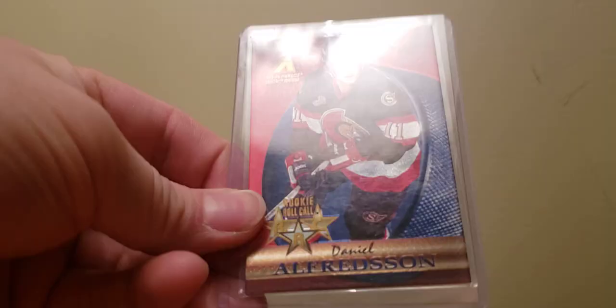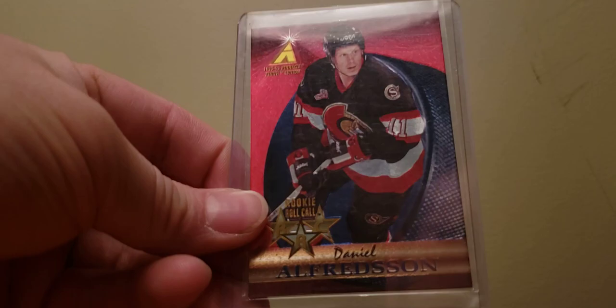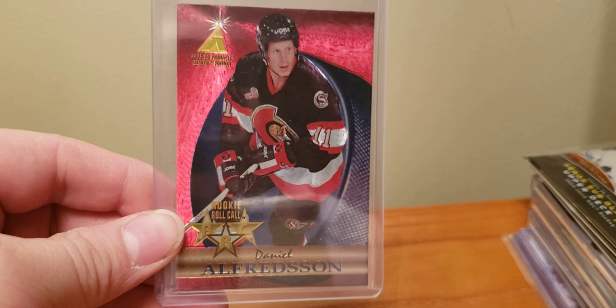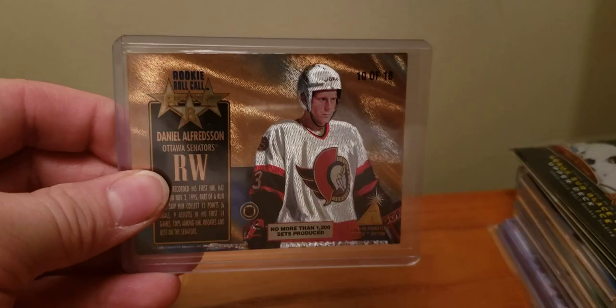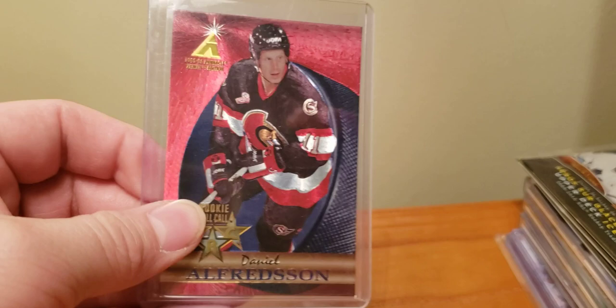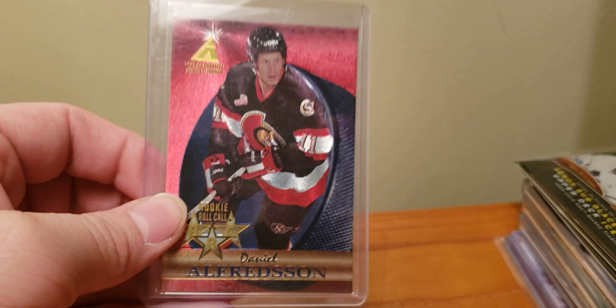And then a bunch of stuff from TNT. We have Daniel Alfredson. The backs are probably nicer than the fronts. Same year Zenith as those Z-Teams that everybody clamors for — rightfully and deservedly so. This was another one that doesn't get a ton of attention; there's not a lot of top flight players. Hobby-wise, production-wise there is, so I know Bertuzzi's in there and I know Alfredson's in there — two guys that were fairly solid.